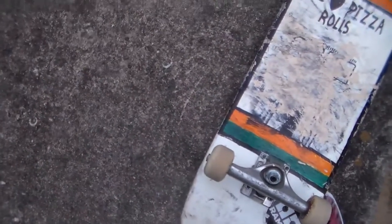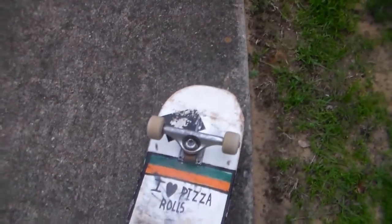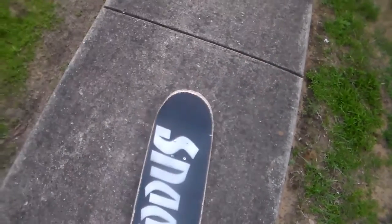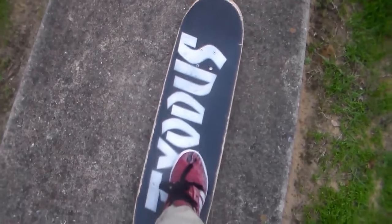Also, these trucks are meant for a size 8 board. This is an 8.25 because he got a blank 8.25 and painted it for me. I do love pizza rolls, that's why I did that. He painted it for me — it's pretty cool. I switched boards because this has a lot of pop, but it is a pretty big board. It's an 8.25 — like a quarter inch bigger than what I usually skate, so that kind of actually sucks.